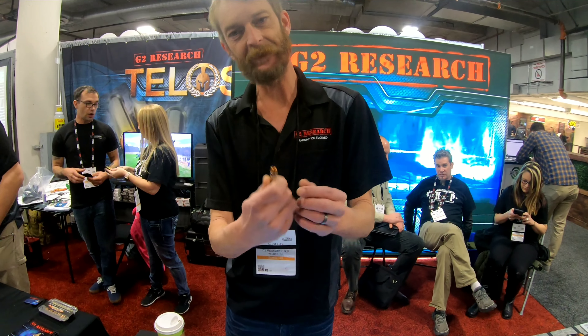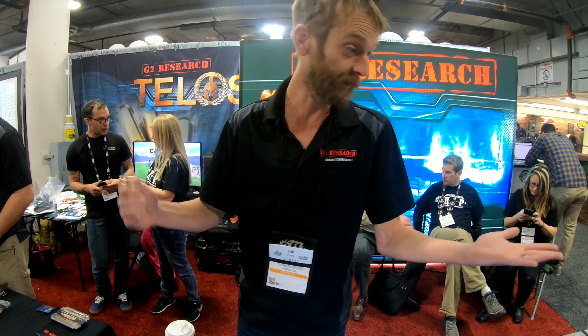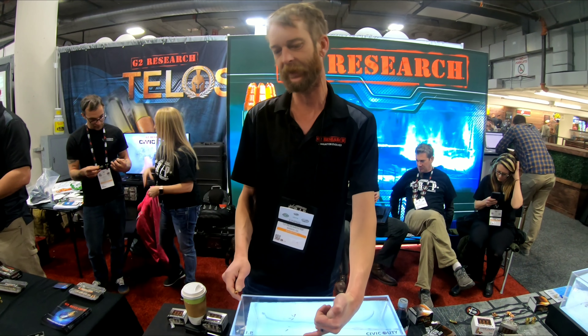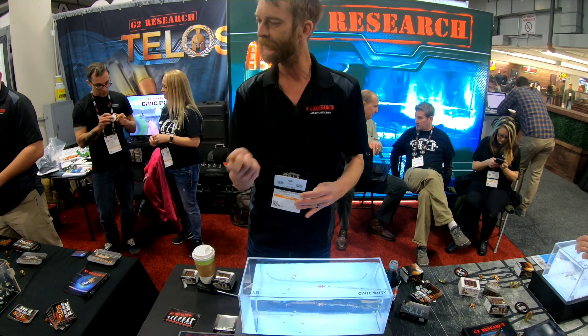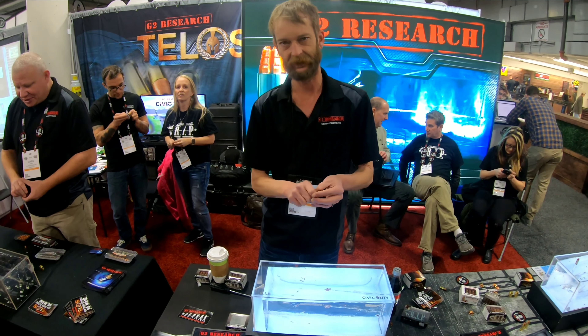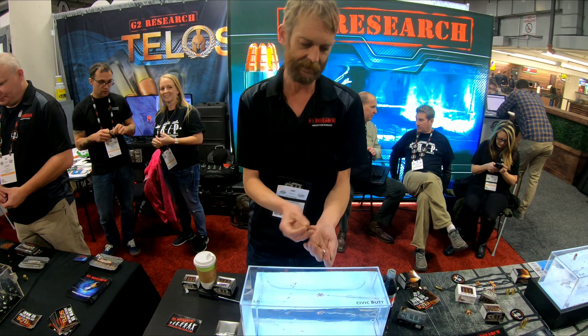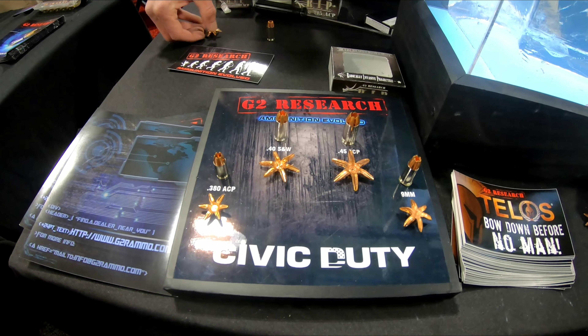We're here again showing off our Civic Duty this year. Just like the last case, everyone's really familiar with the R.I.P. and its fracturing copper. Some guys wanted full weight retraction, so in that case we've taken our 9s and we get this kind of expansion out of it. You can see back down here — 45, 40, even the 380. You're not going to find larger expansion out of 380 anywhere.